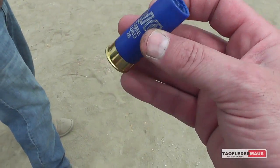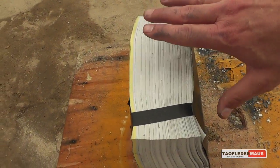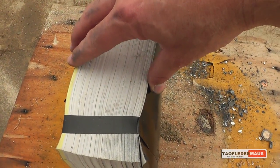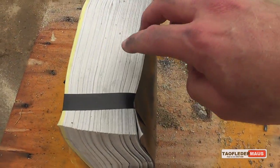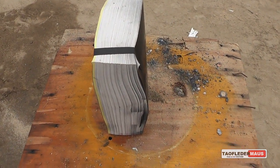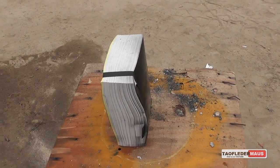We'll be shooting hardened steel ball bearings at this very thick book. The book is about three and a quarter inches thick and has 4,000 pages. First we'll be shooting the book just as you see it without any support behind it. Then we'll put a heavy sandbag behind it, shoot it again, and see which round goes in deeper.